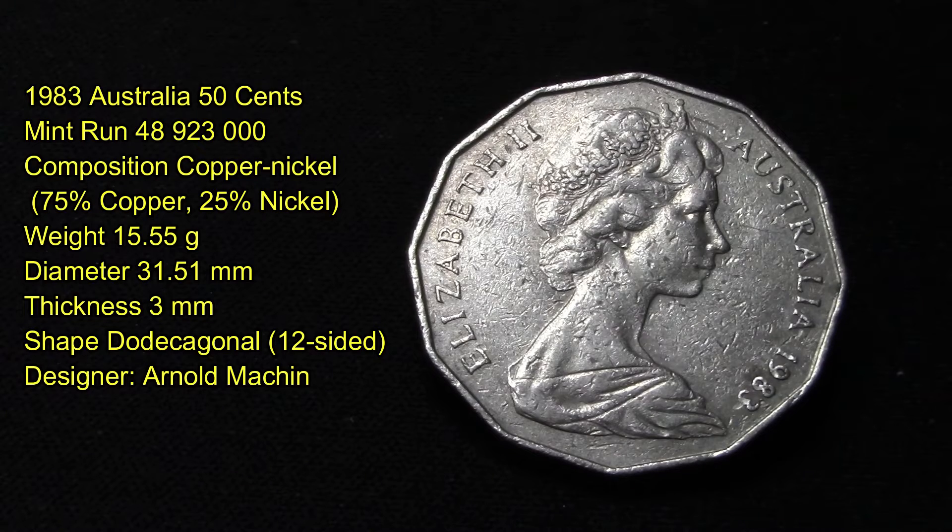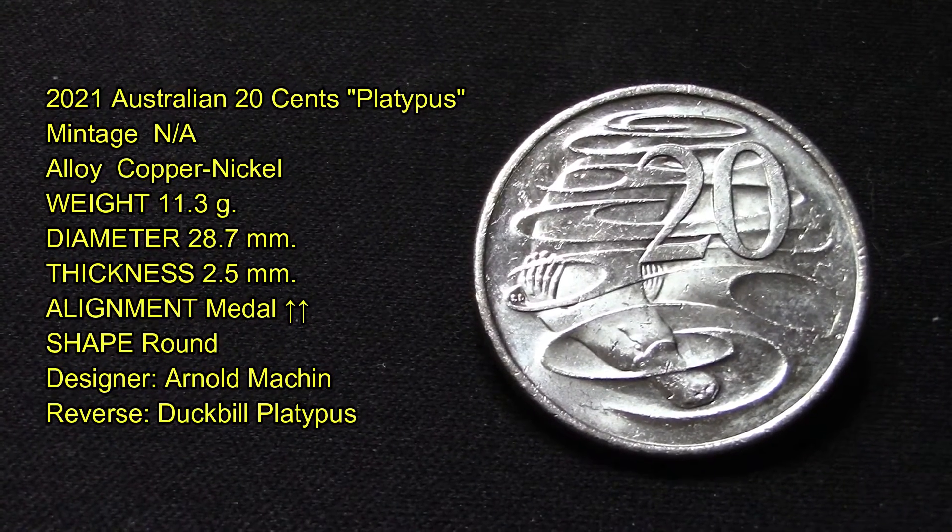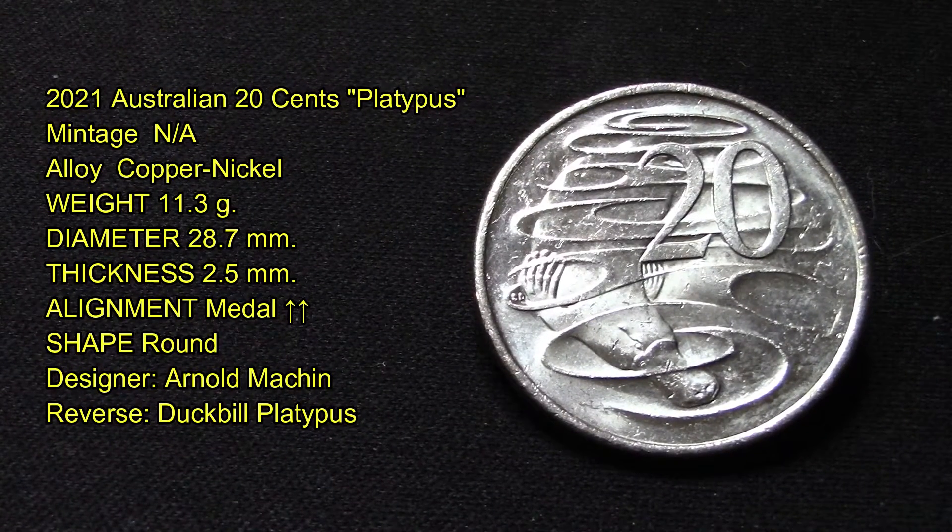It's 12-sided and a dodecagon shape. The designer of this coin was Arnold Machin, and as you can see, Queen Elizabeth is on the other side. This next coin is also from Australia — it's a 2021 Australian 20 cent coin and has a platypus on the front of it.